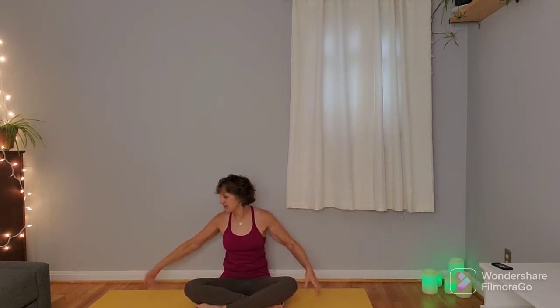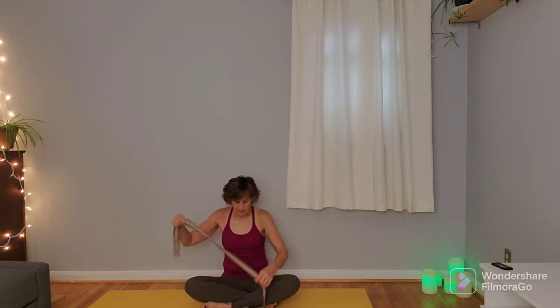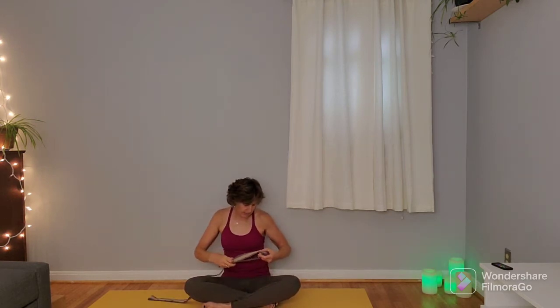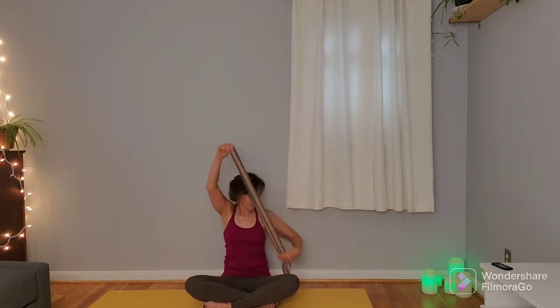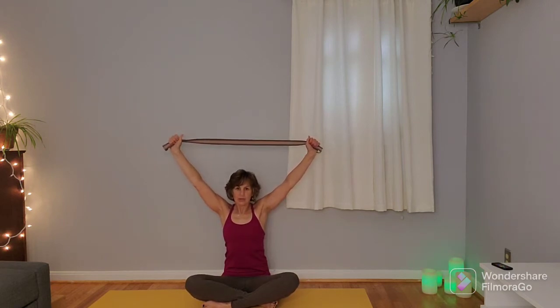Come back to that center position, release the arms, shake out the hands, and grab your strap. The strap can be folded in half or quarters depending on how long the strap is. Be mindful of the buckle because we're going to bring this overhead — I just don't want anybody to get clunked with the buckle. Once you've got your strap set up, bring the strap overhead so that the hands are a little bit wider than the shoulders, but there's also a little relaxation — you're just using the strap for a little bit of resistance.